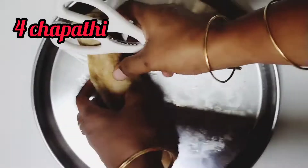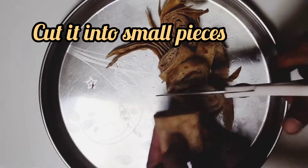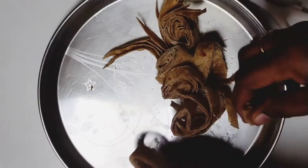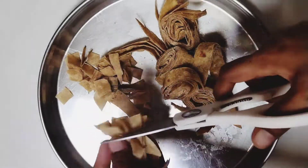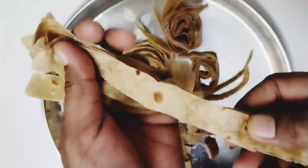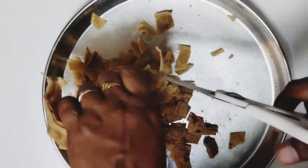Hi, welcome. I'm going to cut 4 chappatis. You can use the chappatis for dinner. It's good. It's very easy to cut the chappatis.